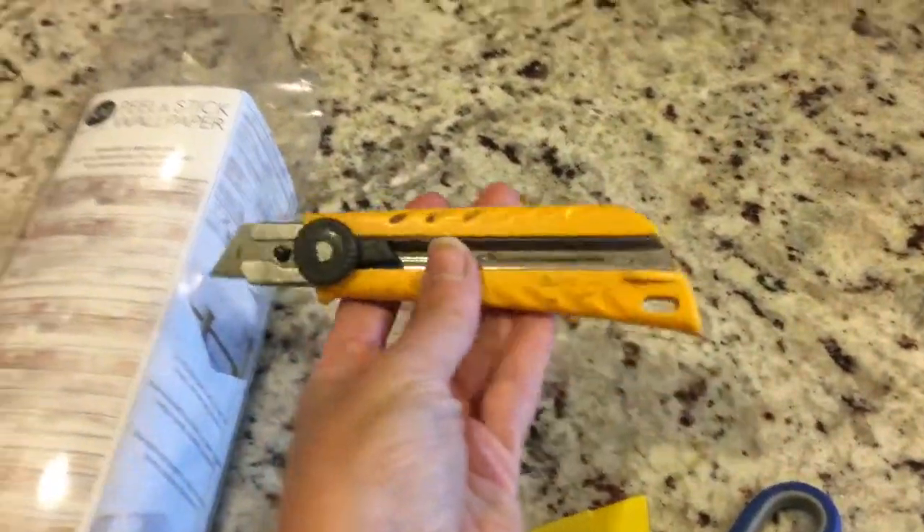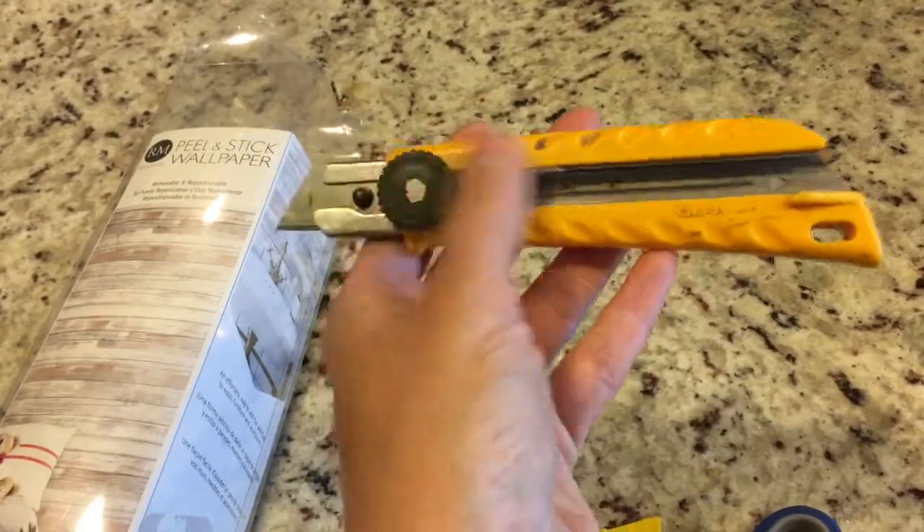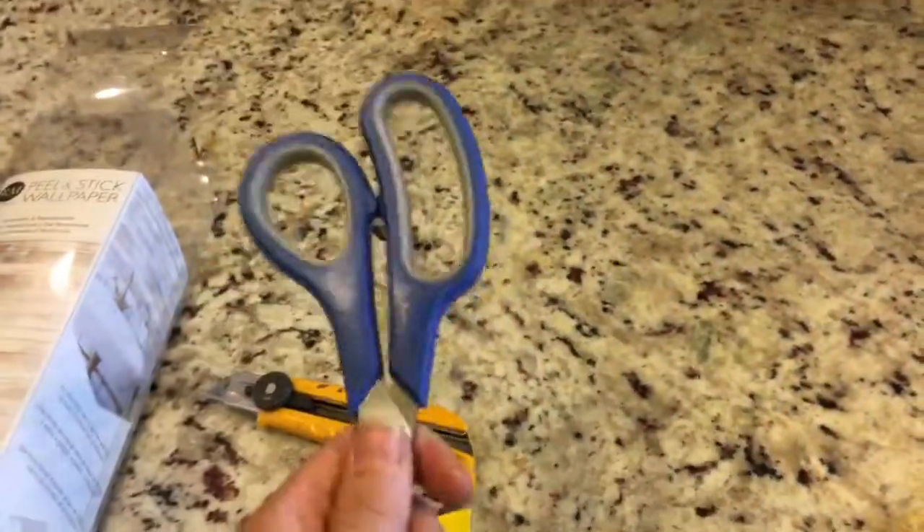And one scissor. I tried to cut a straight line when I wanted to cut the wallpaper, but because of the plastic at the back it doesn't give you a clean look. So I noticed the scissor did a better job.